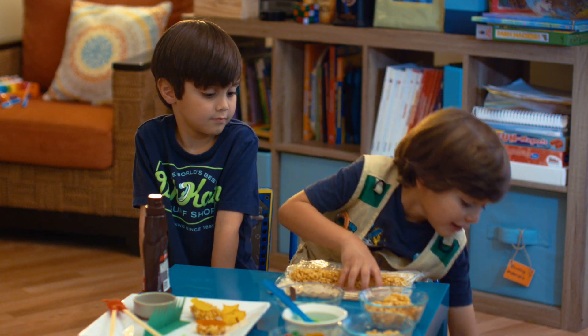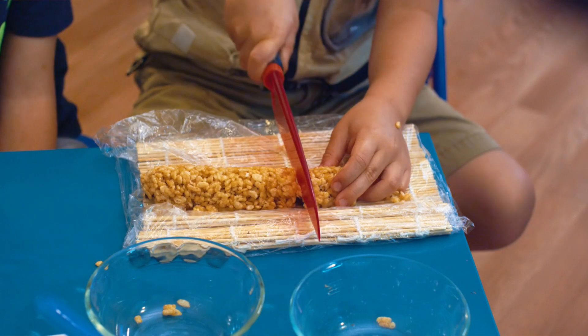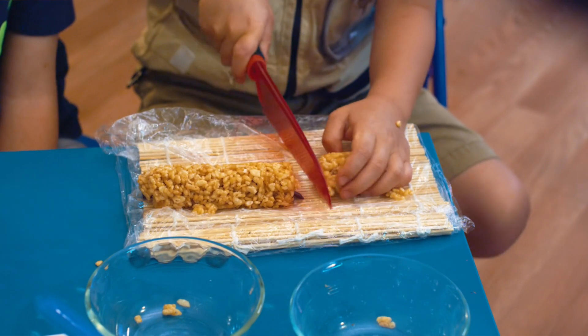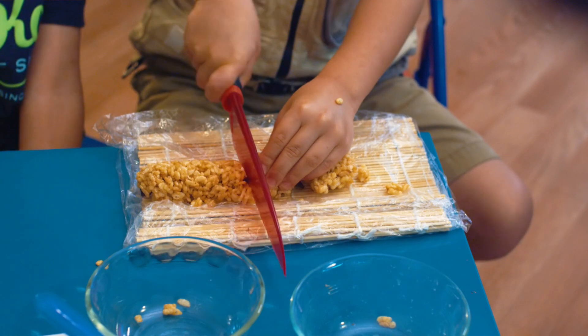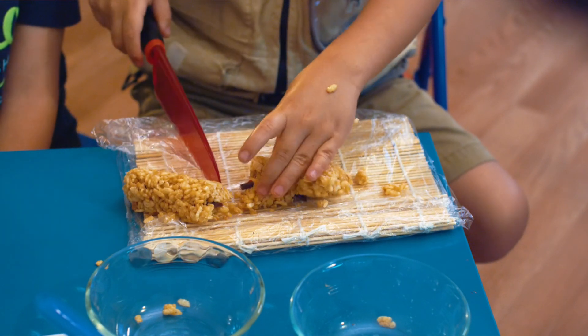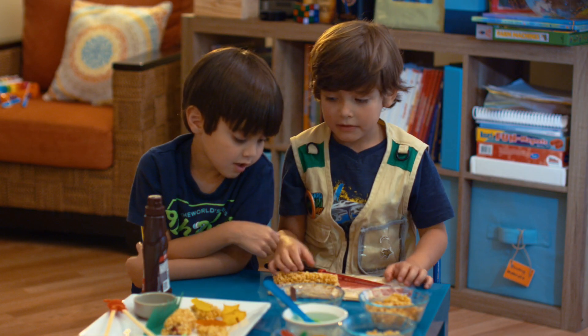Ooh, it's a big roll. Let's grab the knife. Cut it. Oh wow, I'll let you do it. Let me put the fishies.